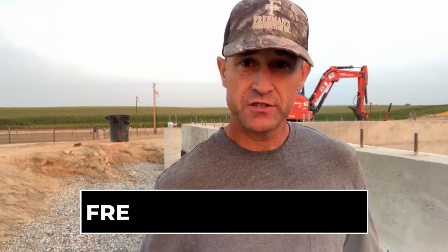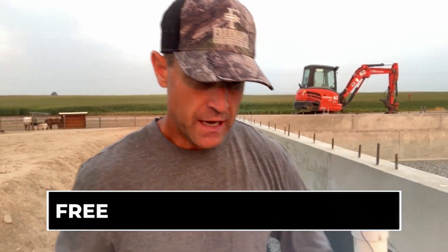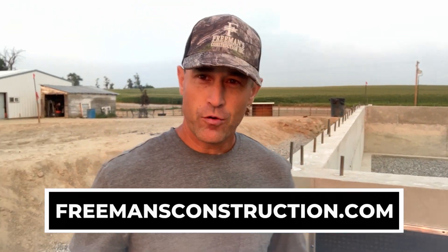Hope you learned something about waterproofing the foundation on a custom home. If you need help buying or selling a home or land, reach out to us at freemansrealty.com. If you need help building a custom home or an ADU, reach out at freemansconstruction.com. Thanks for watching.